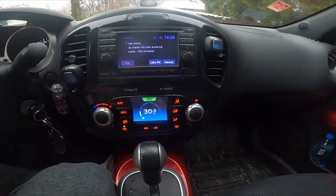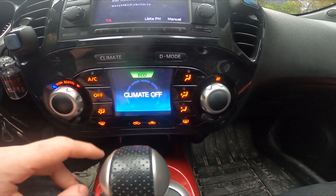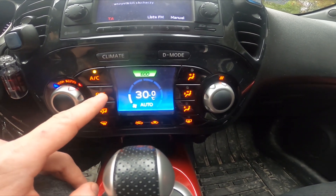As you can see, right now climate control is enabled. To disable it, press the off button and now climate control is off. To enable it back again, press this button.